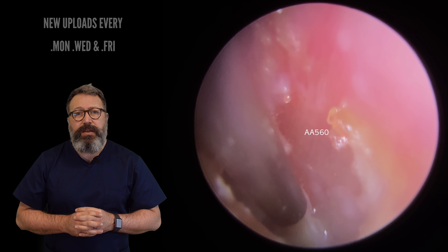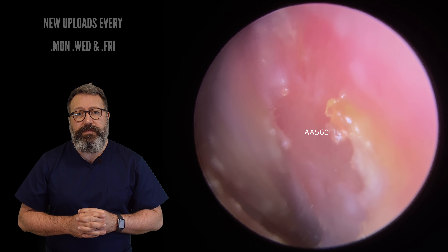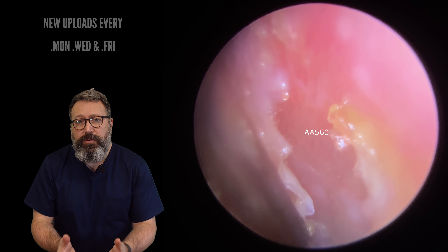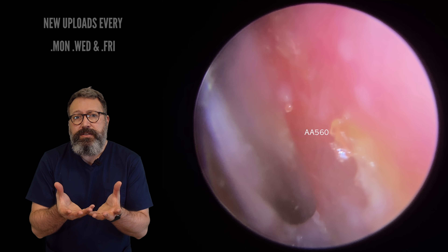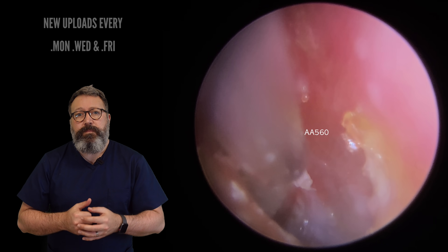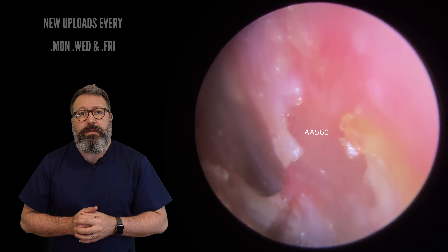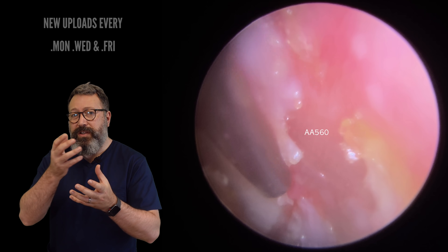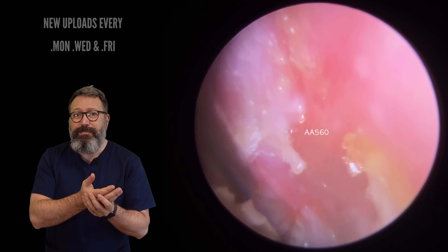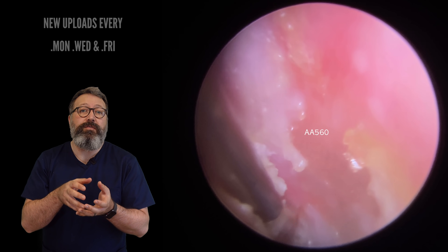We've got this layer just at the base here that needs to come away, so let's start peeling some of this very gently — I'm not on the eardrum here, I'm just literally just in front of it. You can see how that bottom section starts to lift now, and we'll get this next section coming away. See how it starts to peel now? What you're seeing there is actually the eardrum underneath, but there's so much scar tissue and dead skin built up on there.